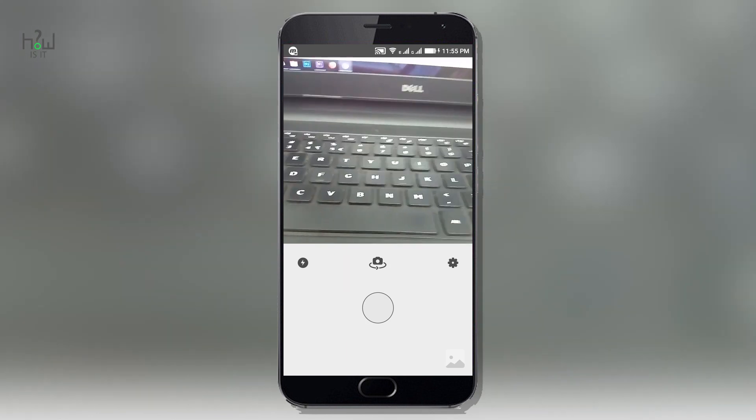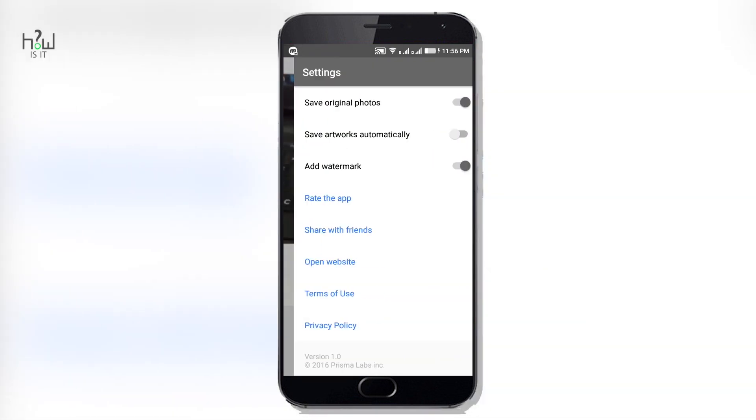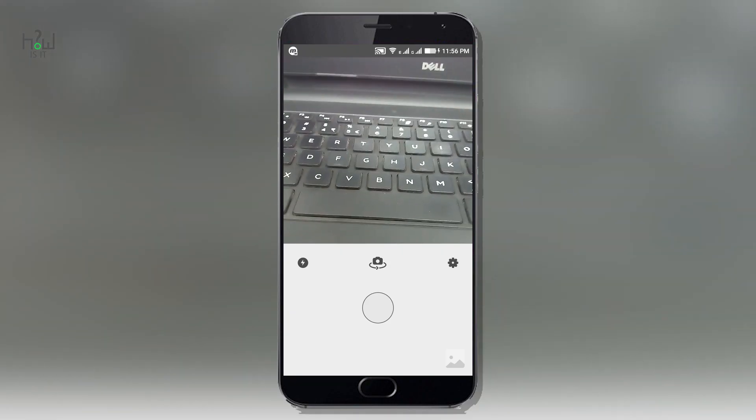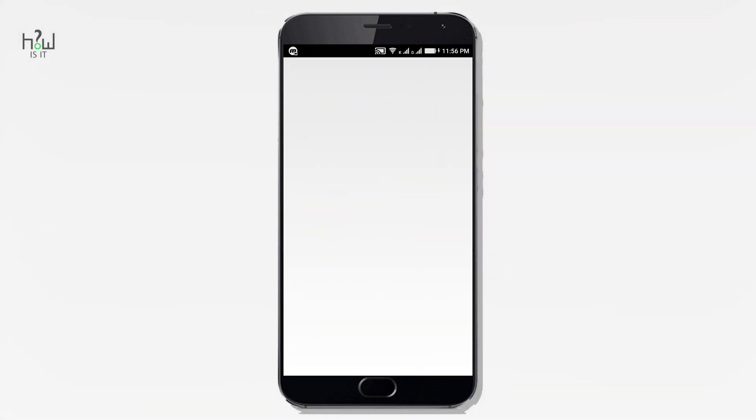Once the app is installed, open the app. Before starting, I recommend you go to settings and enable the first option to save original photos and save artwork automatically — these two options are a must. You can either shoot your images using the camera or select an image you already have in your gallery.